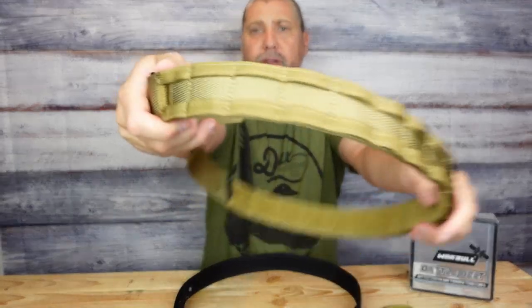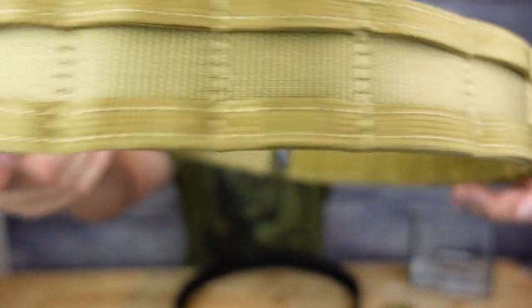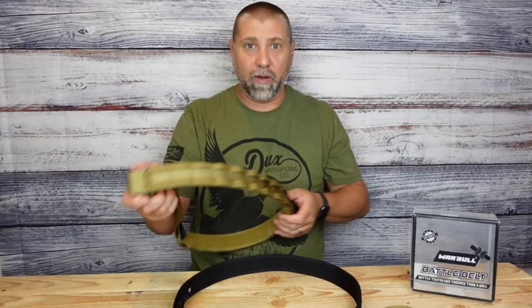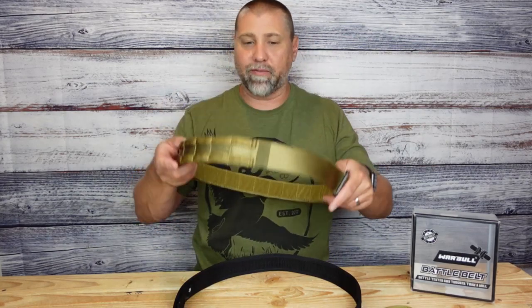All the way around this belt you have got these MOLLE attachments and that literally goes around the entire belt. So in terms of customization this rocks, because you can put anything that has a MOLLE attachment on the belt anywhere on the belt that you want, making it really easy to get your gear in the exact spot that you want. I love that feature for sure.